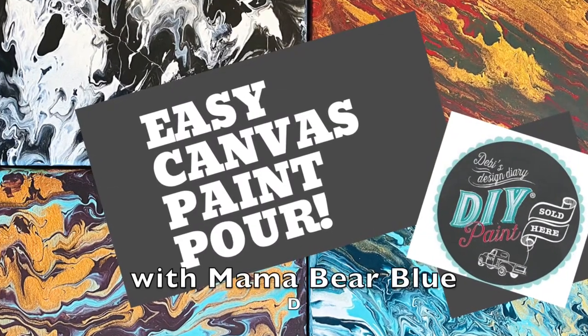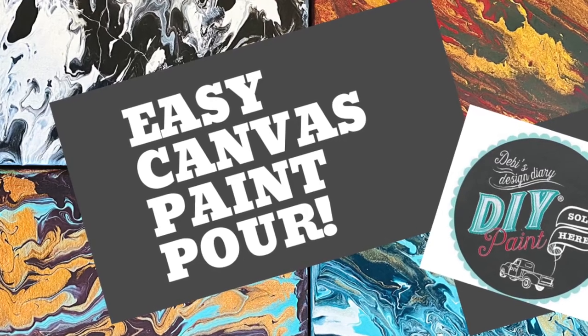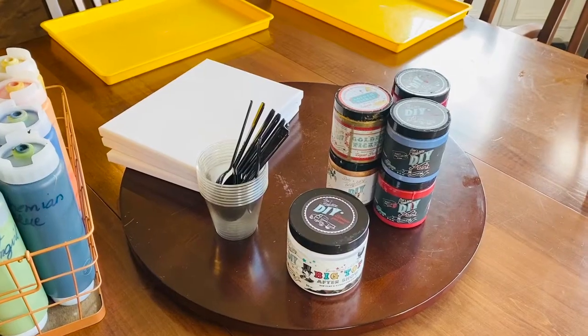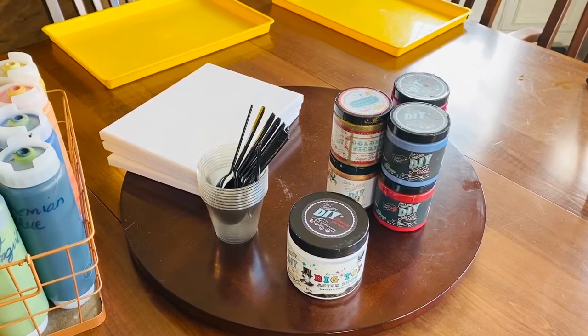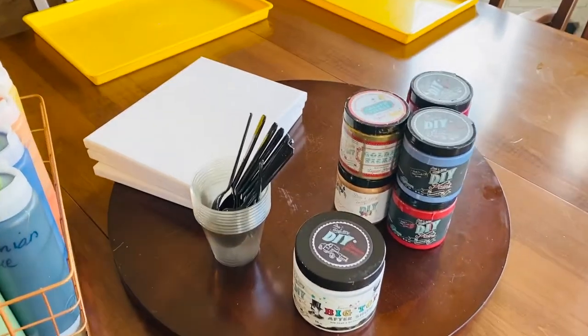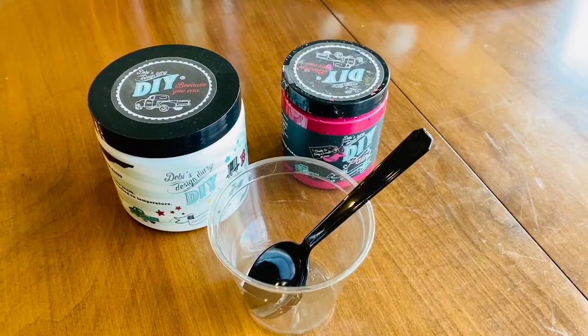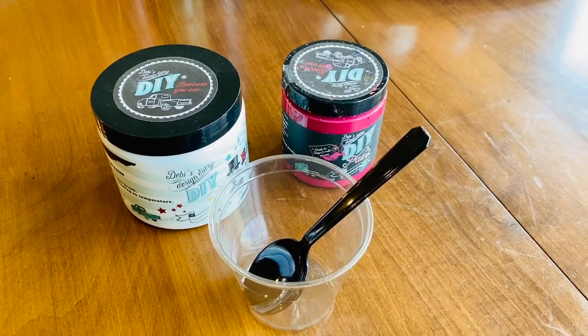Hi, this is Amy with Mama Bear Blue, and today we'll be doing a simple paint pour on canvas. These make fun canvases to hang on a gallery wall, and it's also the perfect way to practice doing a paint pour if you plan to use this technique on furniture.